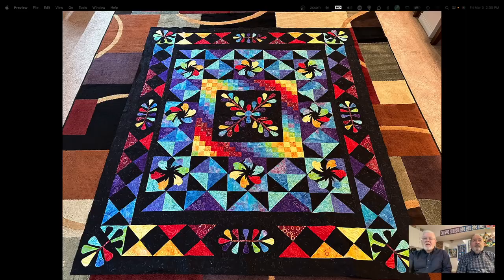It's very colorful. This is called Color Splash. It's not done yet. It's a block of the month — we're up to the sixth month — and all those little lovely swirly color pieces are all appliqued on this. I really like it. I do too, and I'll be glad when it's done.